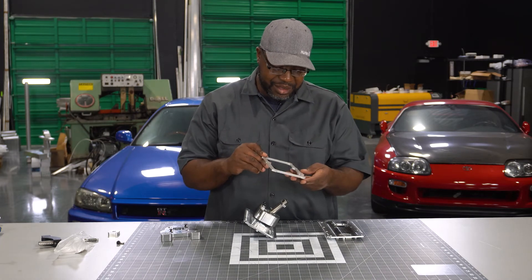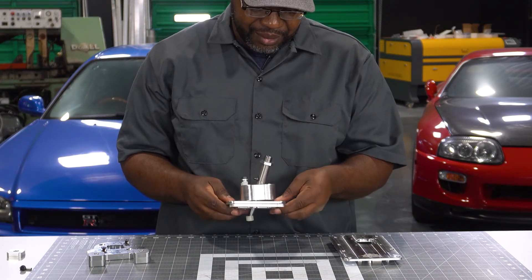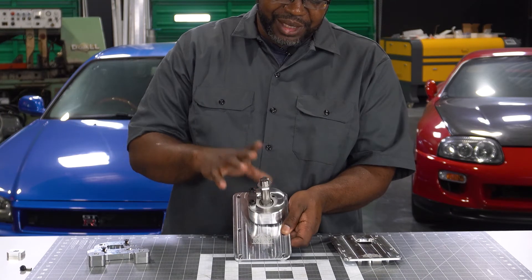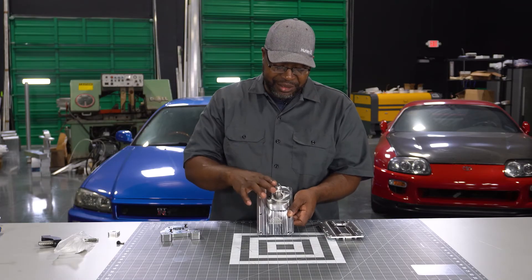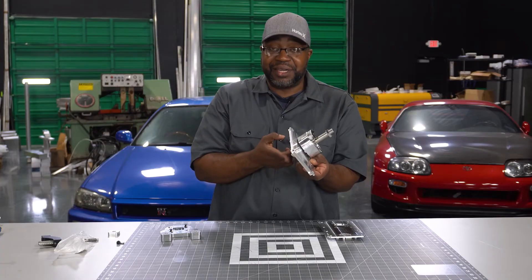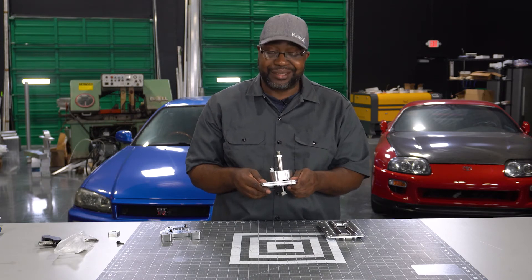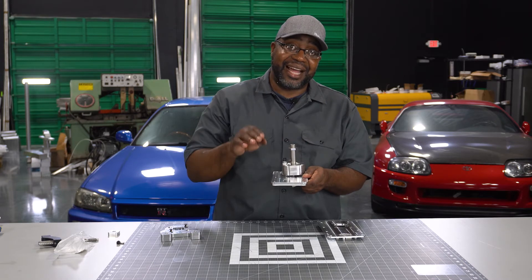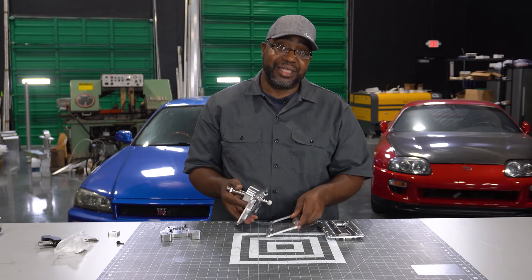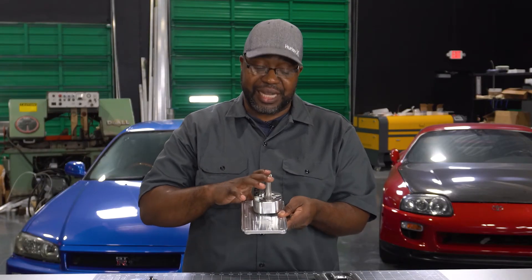Here you can see the spacer — that's all it is, quarter inch thick, and it's just going to raise everything up a quarter inch. You'll typically know you need this because the reverse lockout spring is fully compressed, meaning that once you put it on the transmission you can't push it up or down — it's already bottomed out inside the shaft coupler that's installed. That tells you you have one of those oddball transmissions where the shaft height centerline is actually higher than everybody else's. I don't charge you for it — you just have to confirm first.